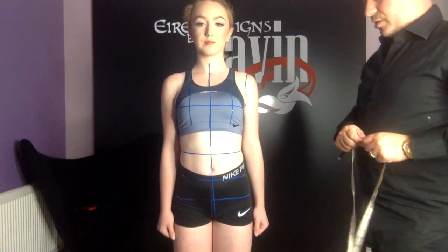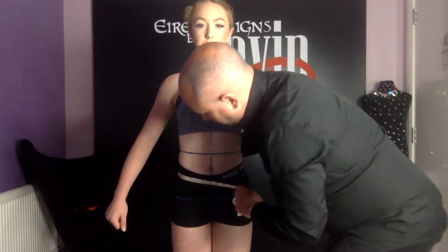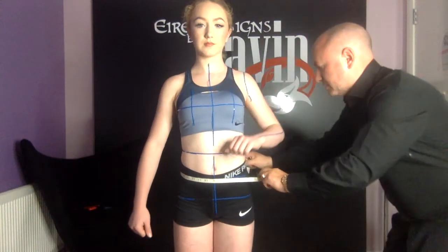Next we're going to measure the drop waist. Lift your arms up now. Now that we have our lines marked out, it makes this much easier.